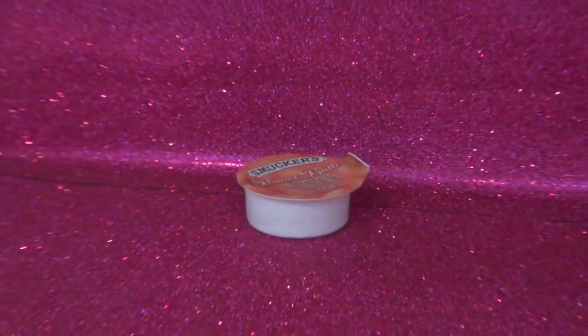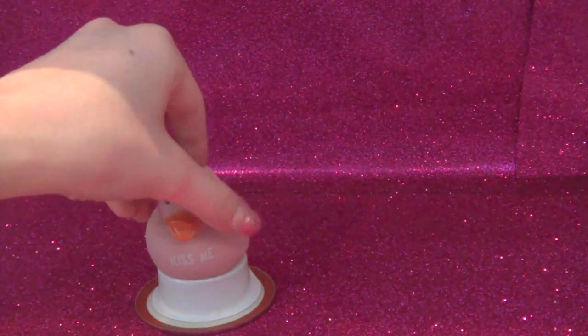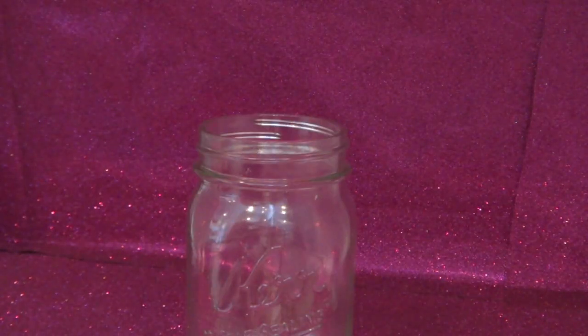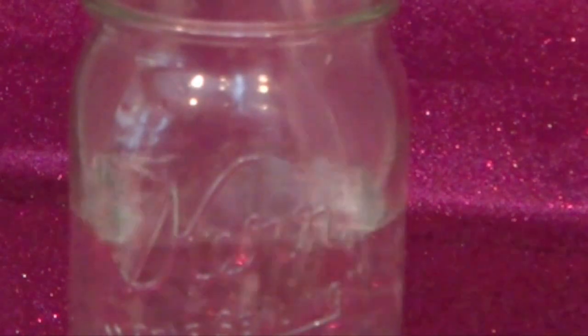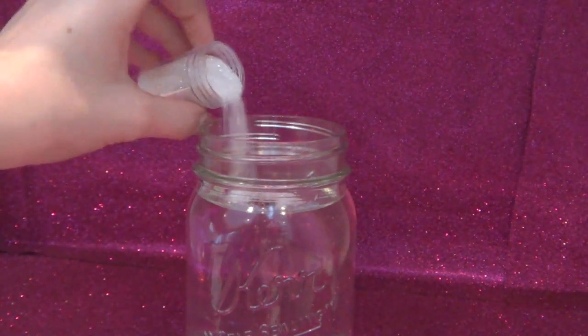You'll also want a little cap of some sort to raise up your item, and some little tags if you're planning on giving this as a gift. First, super glue the little cap to the cap of the jar, then take your item and super glue that to the little pedestal so it's raised. Glue around the edges to make sure it's secure, then slide it to the side. Take your distilled water and pour it into the jar, then pour your assortment of glitters in — they'll sit at the top but that's okay because it will mix in when we put the item in.